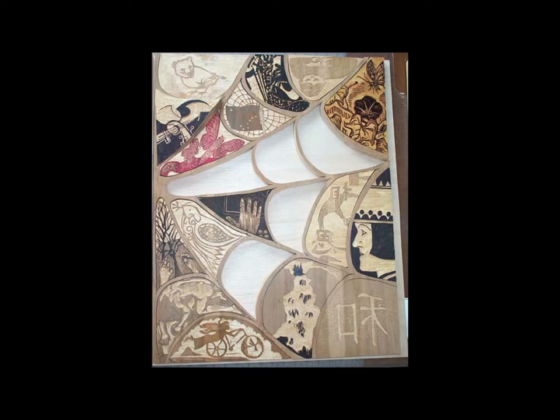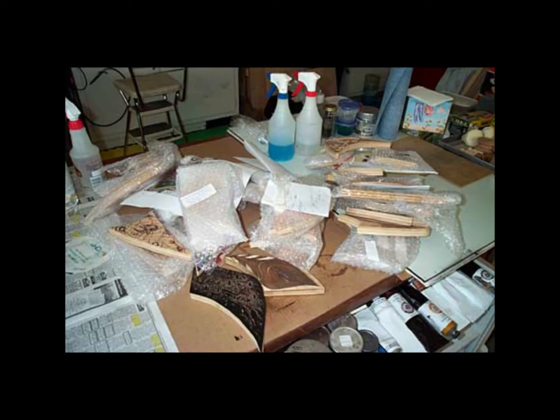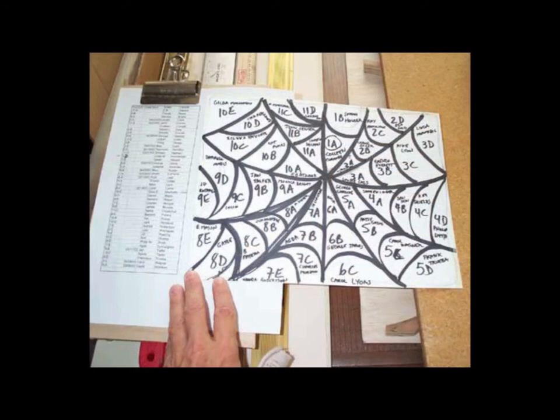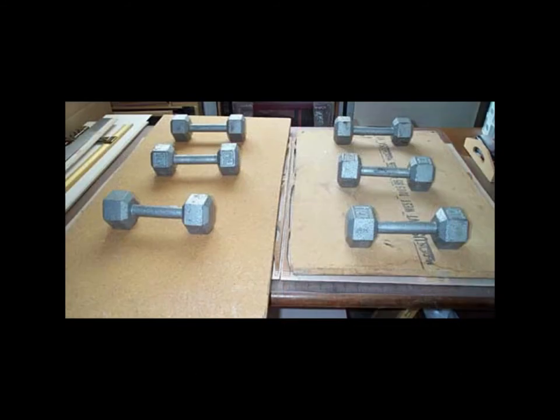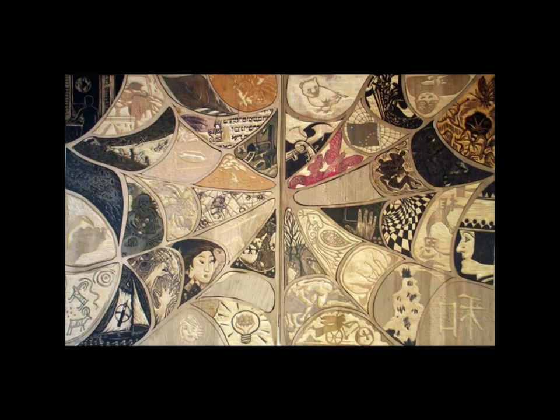As the blocks arrive, we get to put them back where they belong and start building the entire puzzle print. Here I am unpacking prints and putting them where they belong. This is how I know where the pieces go — this is a key. I have now glued the blocks in place and I'm weighing them down.